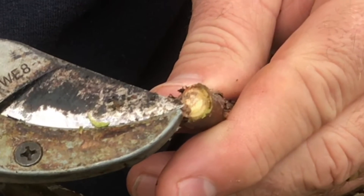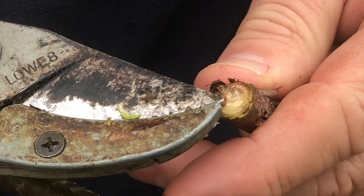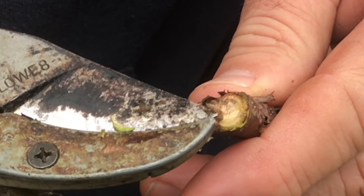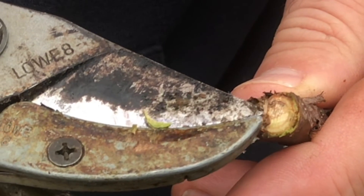Now, there's also other diseases. If you've got an apple or a pear, fire blight can be really bad. If you don't get it off those trees, it could take out an entire orchard in one season. You need to cut it off just like you did this one. I'll show you an example of fire blight on a pear tree.